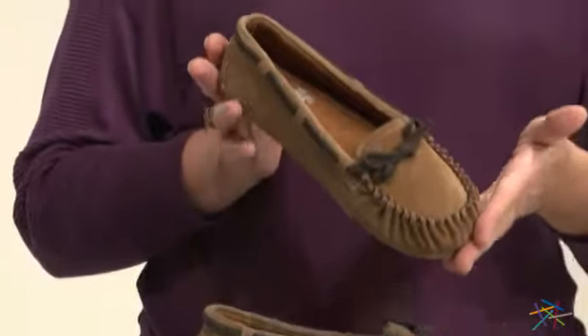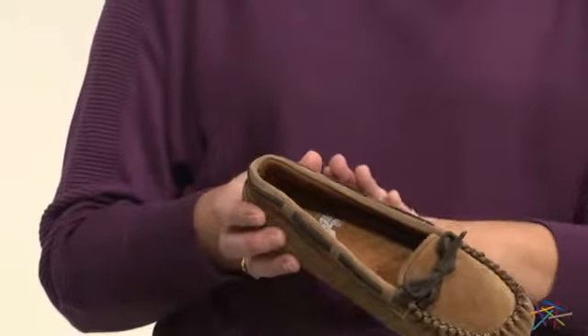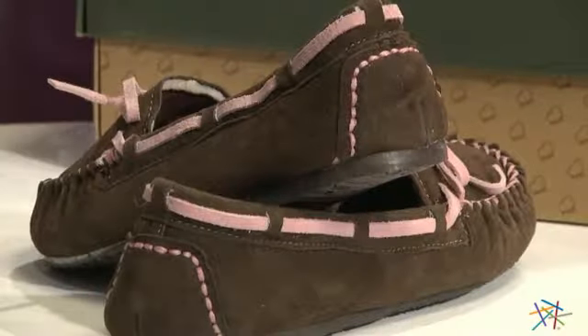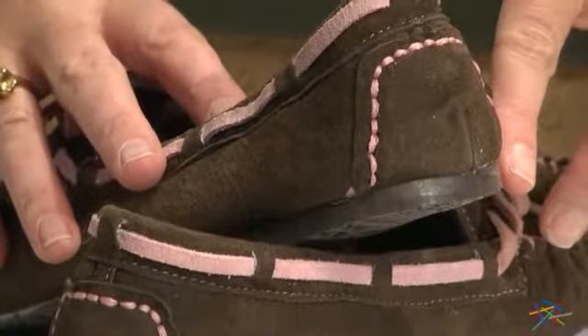This slip-on features the enduring design of the timeless moccasin. It's crafted with warm suede which looks great but is also soft to the touch. And the contrasting leather lacing and stitching adds a welcome hint of chic style to this classic design.